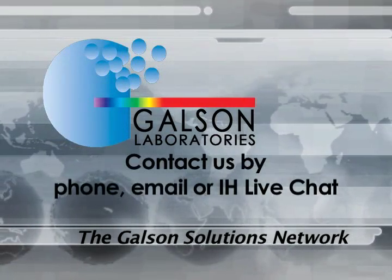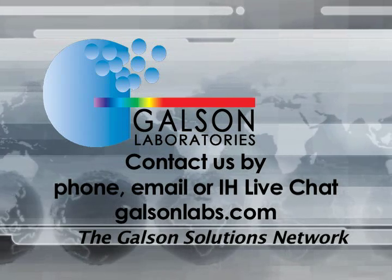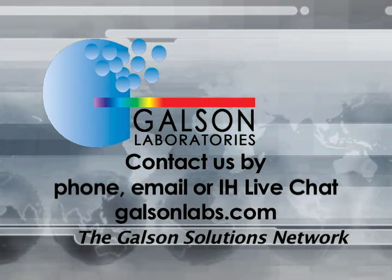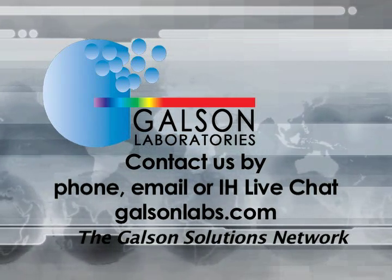Questions? Contact Galson Laboratories by phone, email or IH Live Chat. You may also access our extensive library of other helpful videos at GalsonLabs.com.